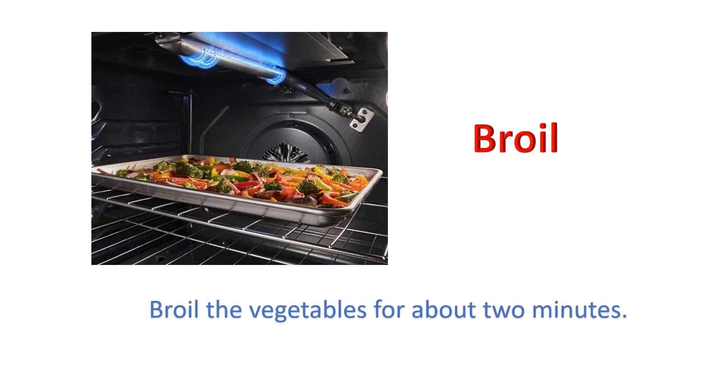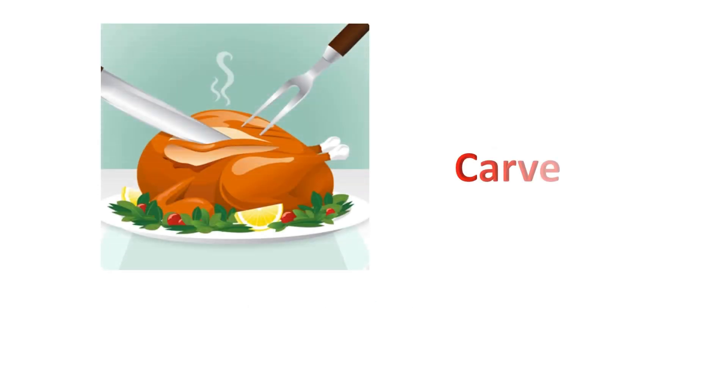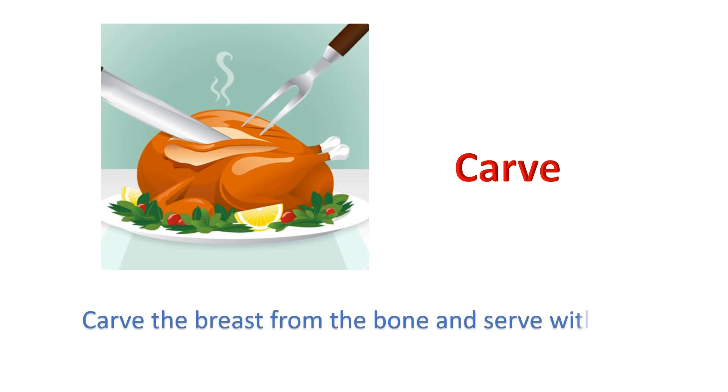Broil: Broil the vegetables for about two minutes. Carve: Carve the breast from the bone and serve with sauce.